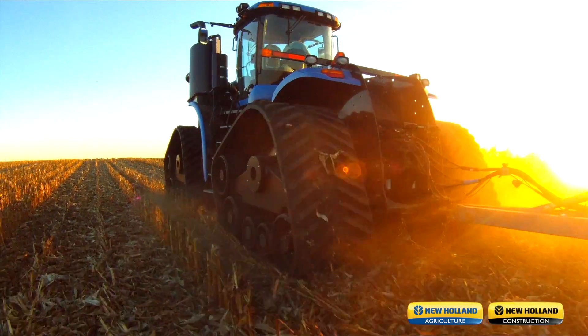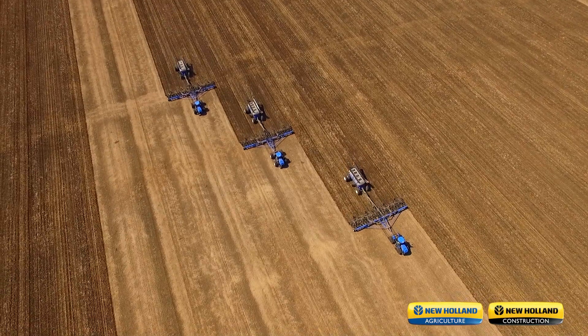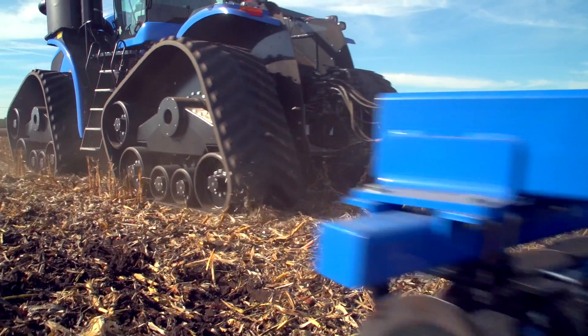If power, performance, versatility, and productivity is what you're looking for, look no further than New Holland's T9 Series Smart Trax II solution.